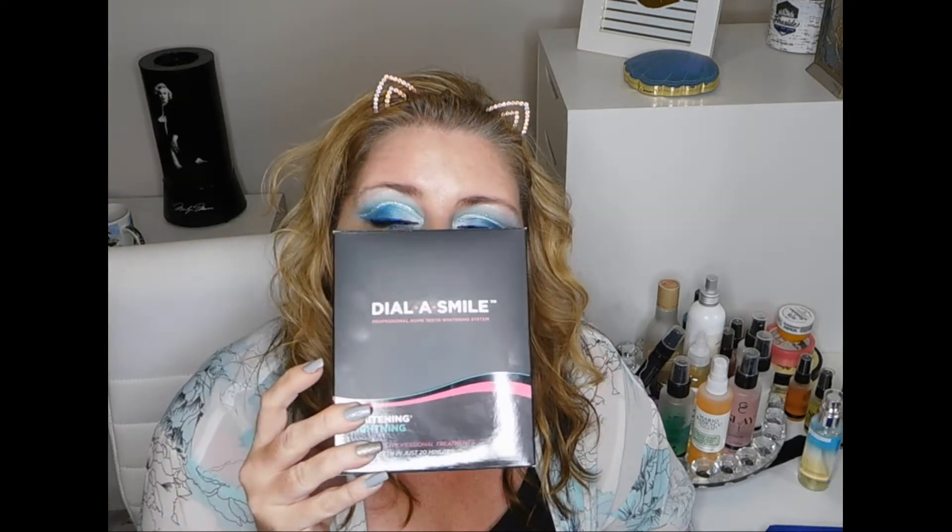Today we are going to be trying out a new product, and that is the Dura Cosmetics slash Whitening Lightning Dial a Smile. I'm so excited to have this and I can't wait to try it out.